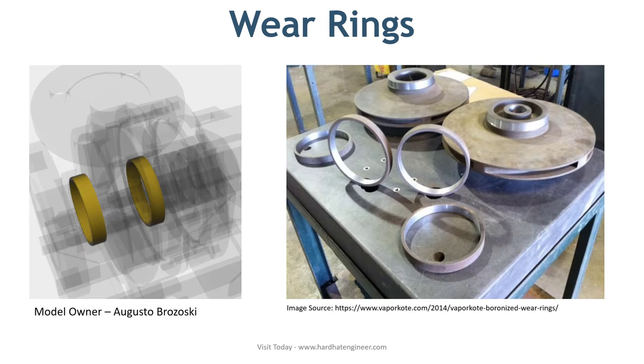The next pump part is wear rings. Wear rings are used to prevent damage to the impeller and pump body. It is a metal ring whose function is to protect the costly impeller and body from damage due to high speed. These rings can be replaced at periodic maintenance intervals.